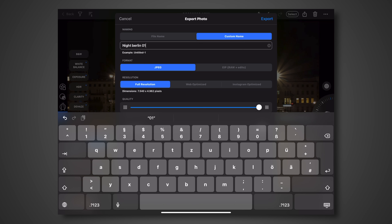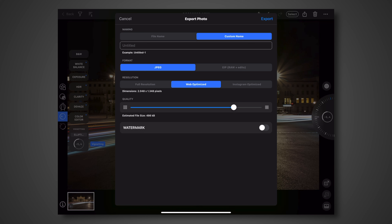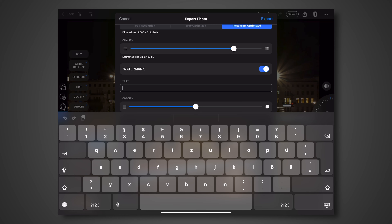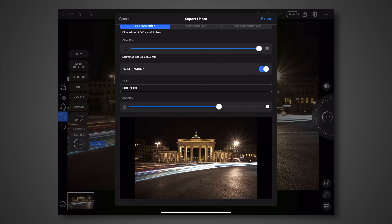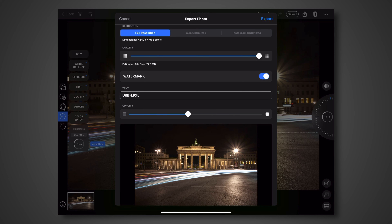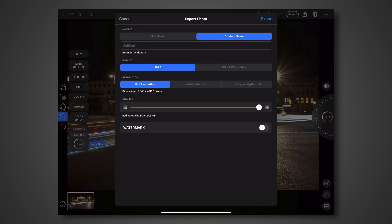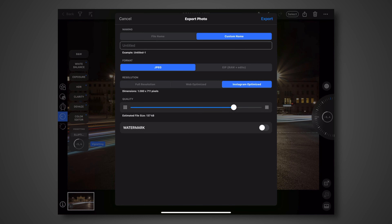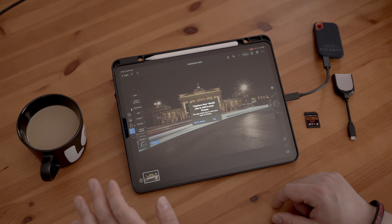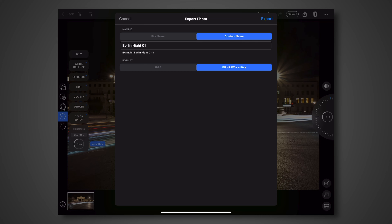For export, you have file name options — the original or a custom name like 'Night Berlin 001'. You have JPEG and can also export a RAW and an edit file. You have full resolution, a smaller web resolution, and an Instagram version. You can add a watermark — I don't really use watermarks but there it is. The watermark position sits in the middle and you can't really move it, which doesn't make a lot of sense — I hope they add more options for that.